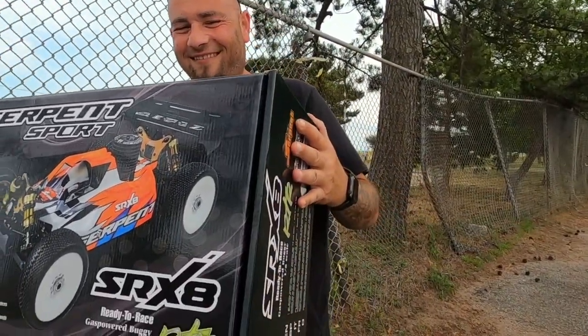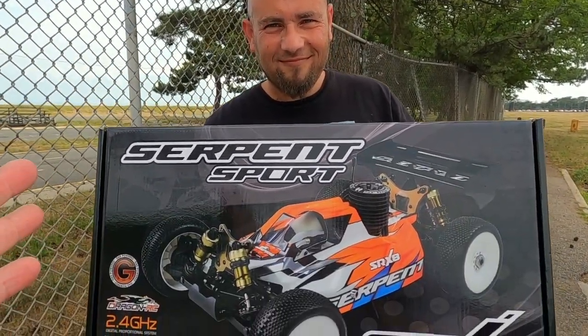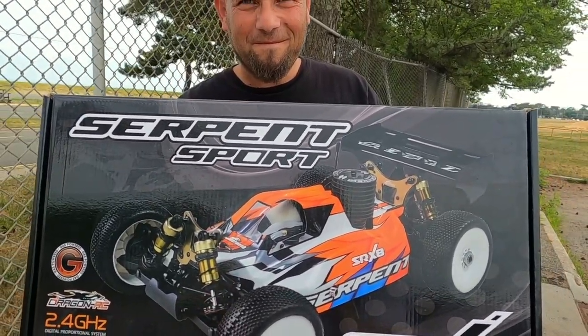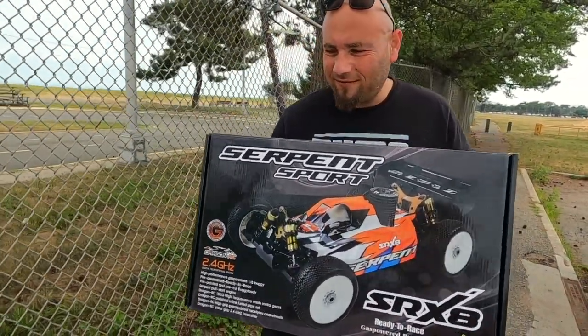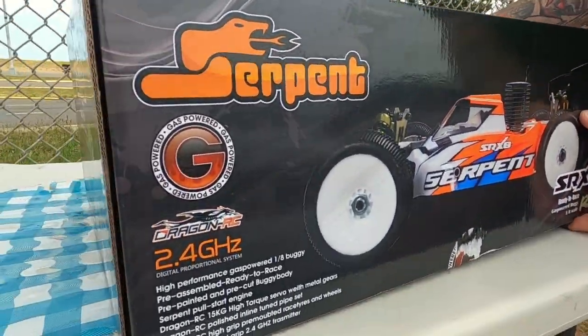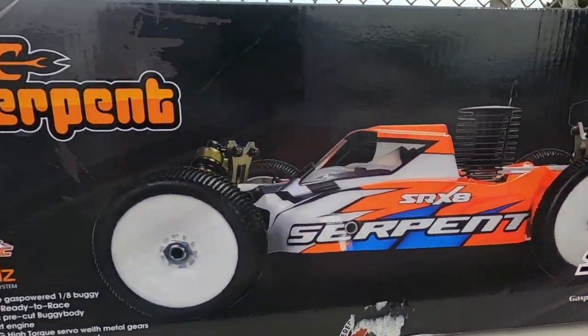You're going to experience some sickening nitro racing heritage. Let's open it up, take a look at the chassis, do a little overview, and then get it ready to fire up. Nice looking box — hold on, you should probably take a look at the box first.